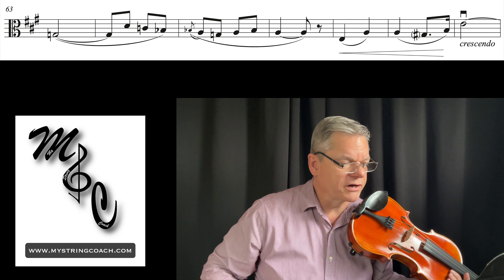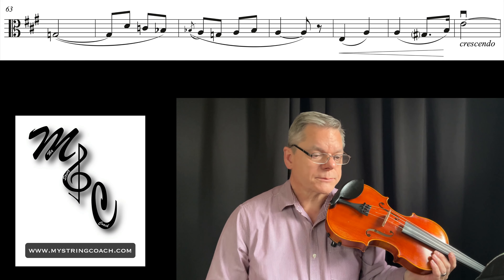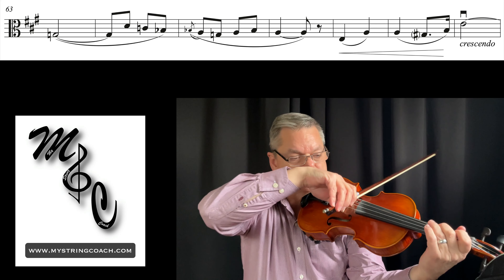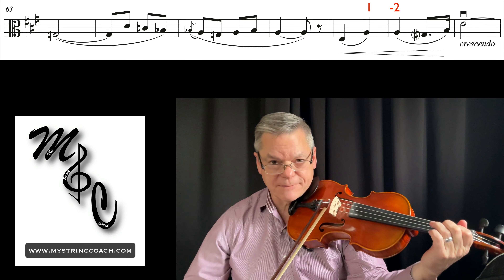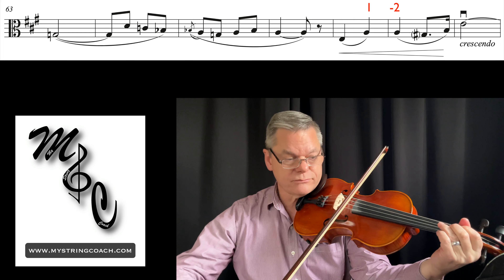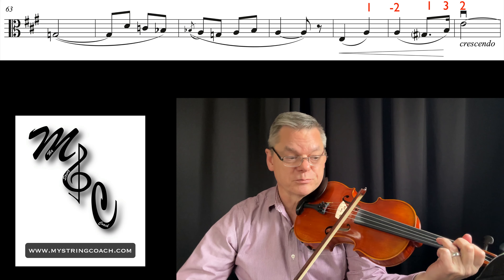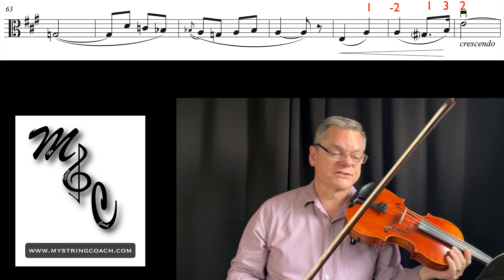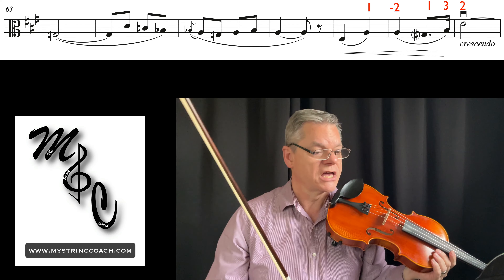I want to talk about measures 63 through 68. At measure 67, it's a simple first finger A, but then I want to encourage you to go to a second finger A, so you're ready for a first finger G sharp, third finger B, second finger E. The reason for that is it's going to avoid a lot of sliding around and sloppiness.